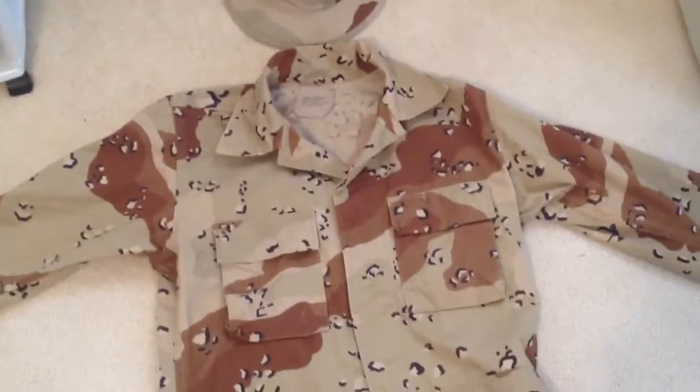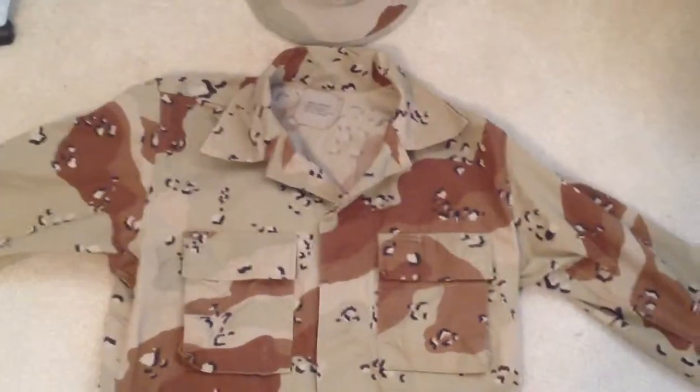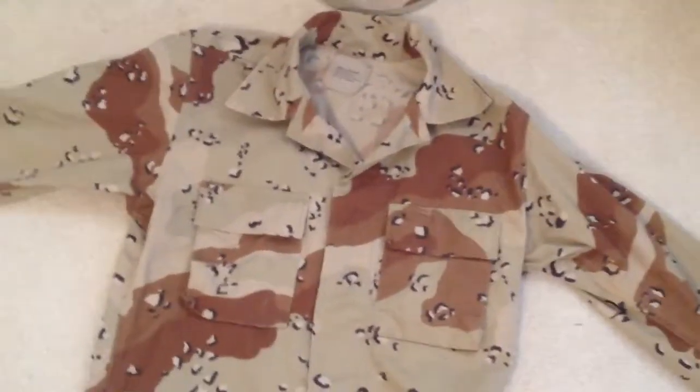Hey guys, it's me, I'm back. In this video, I'm gonna be just going over my Desert Storm five-color camouflage pattern jacket, trousers, and stuff.